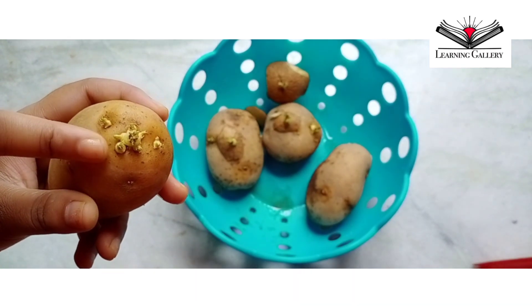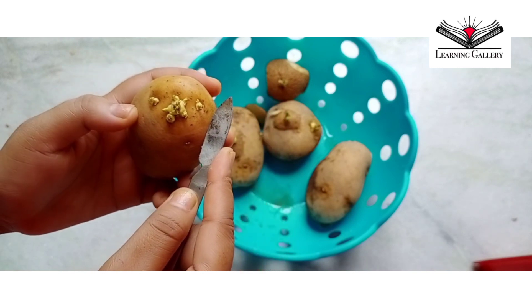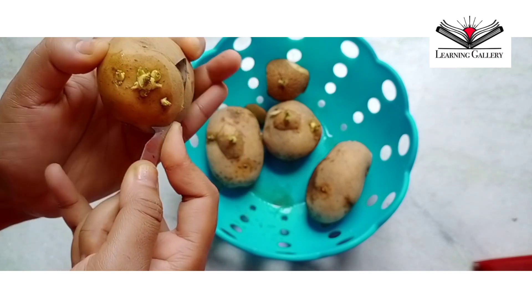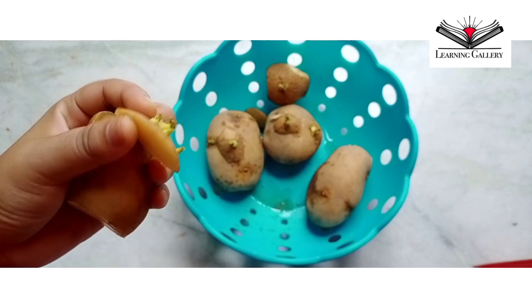Vegetative parts used in propagation can be either the whole tuber or a cut tuber. Here I will cut a portion of the potato and use it in my experiment to see how the whole plant grows from the sprouts.